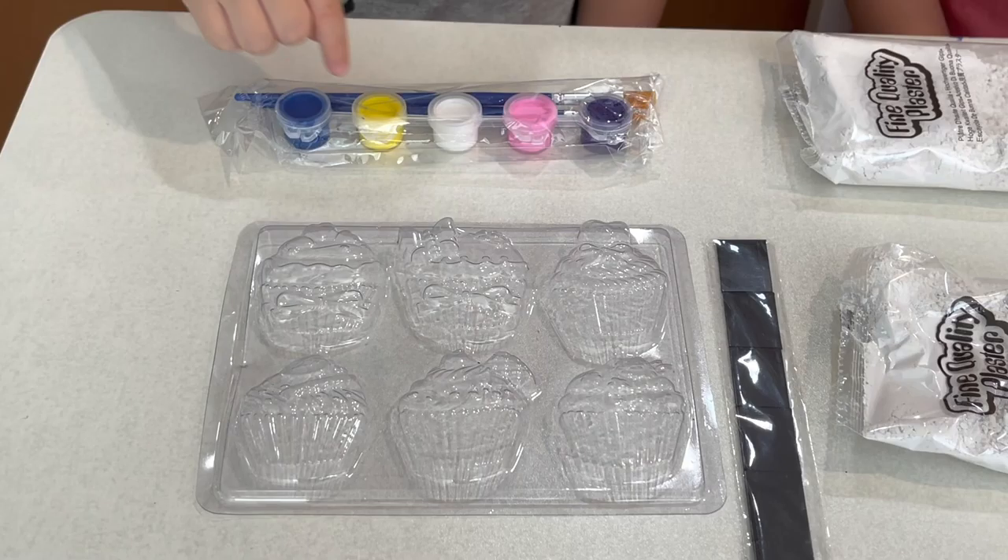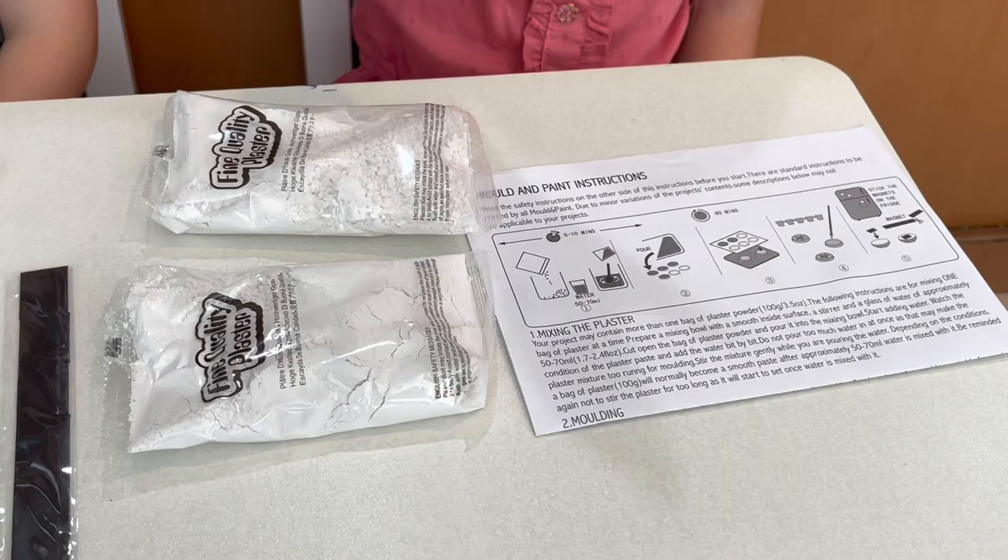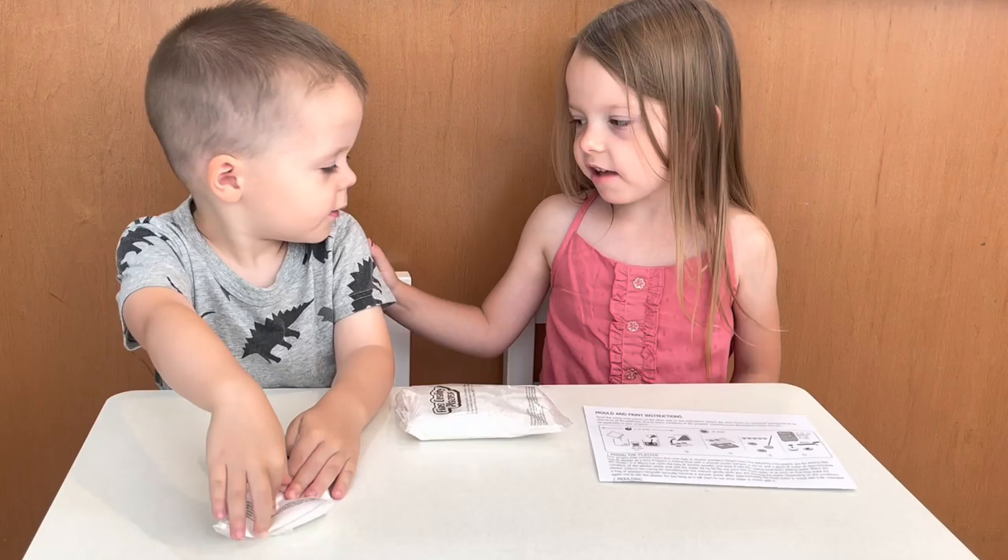Paint boxes. Here's the molds and two bags of plaster. I love this. And here are your instructions.